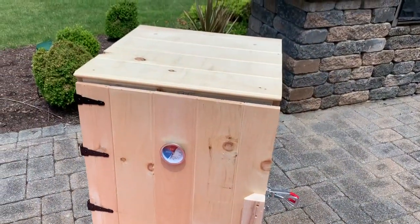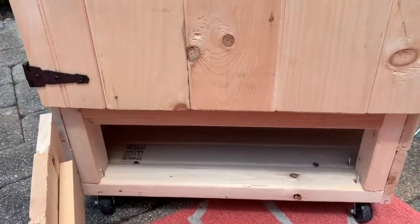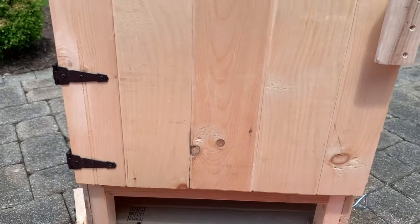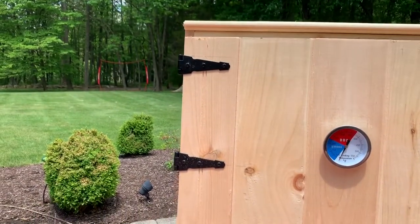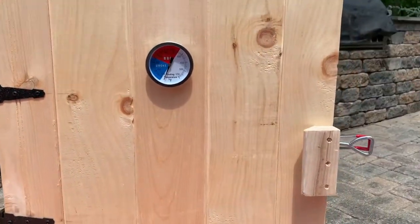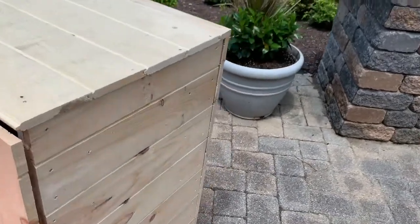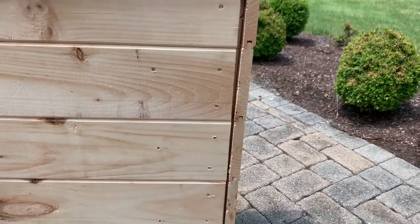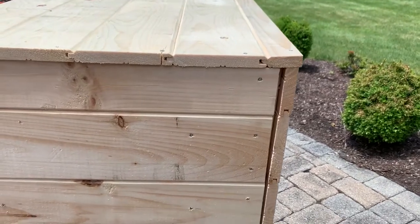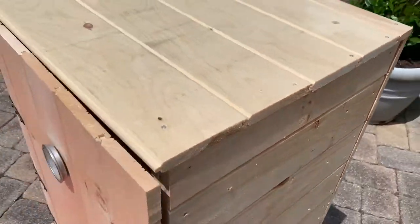Some of the mistakes I made: the two-by-three floor wasn't the greatest idea. My latches — beat me up all you want, I deserve it. I'm not a master carpenter and the two-by-three I bought was warped so you'll see how it bows out. No smoke is going to leak out but it's there — bad craftsmanship, but that's pretty much it.